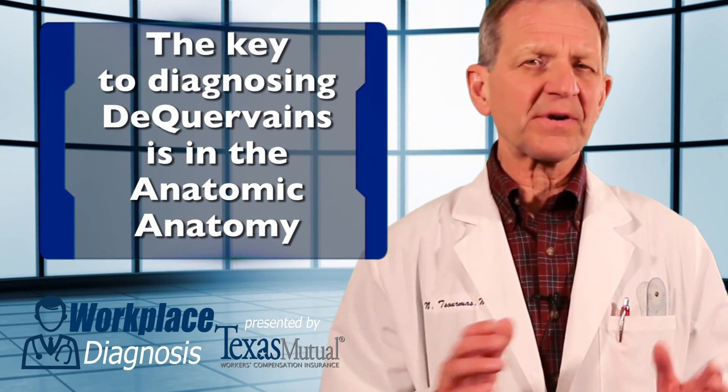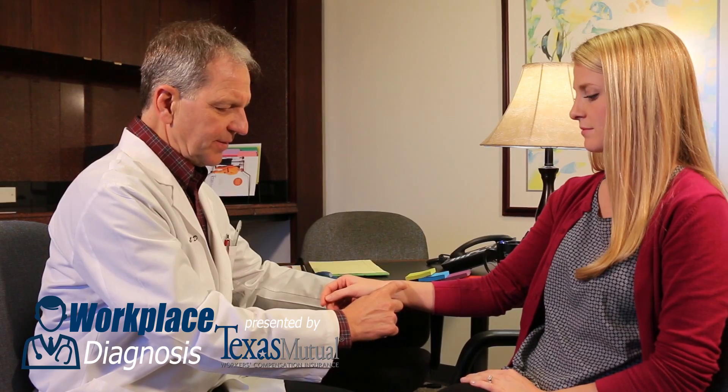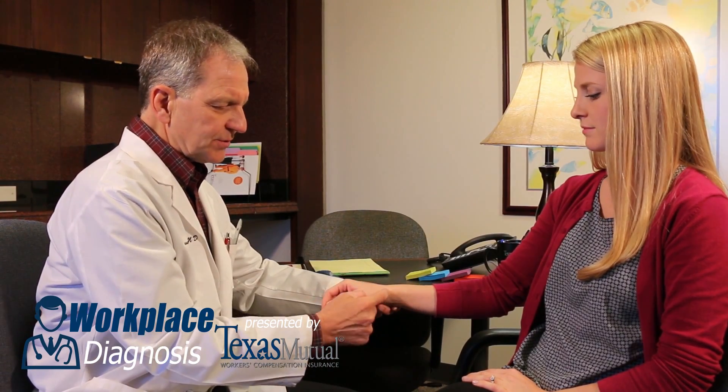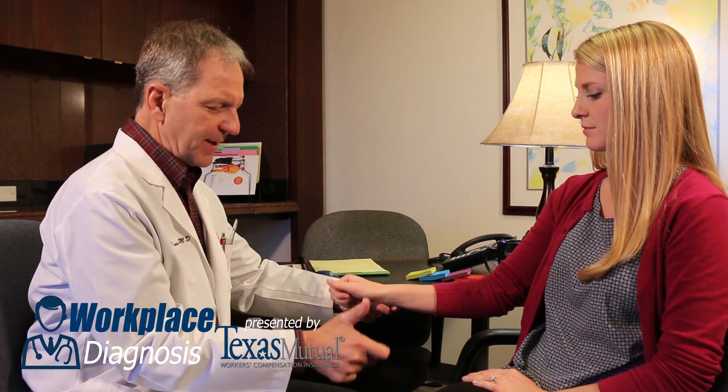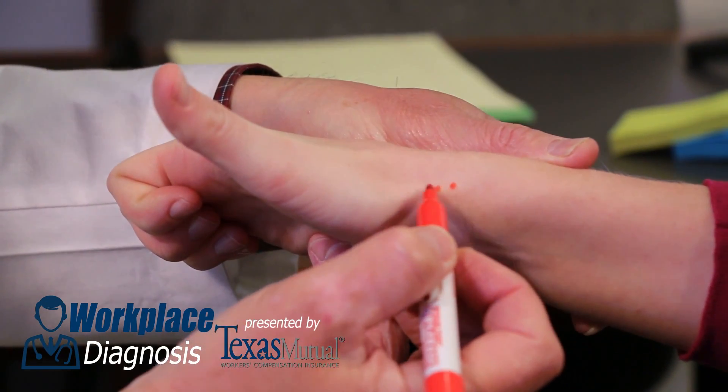The key to the correct physical exam for De Quervain's disease is the anatomy. Here, look at this patient as we identify the anatomy. Watch what happens when she hitchhikes with her thumb — you can identify easily the anatomic snuff box.